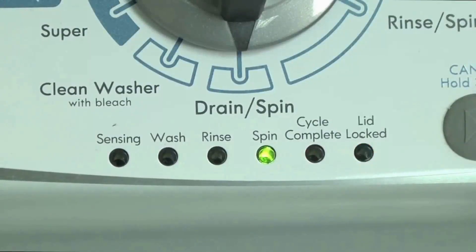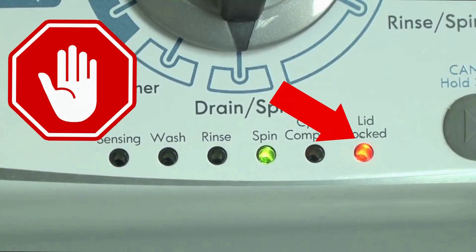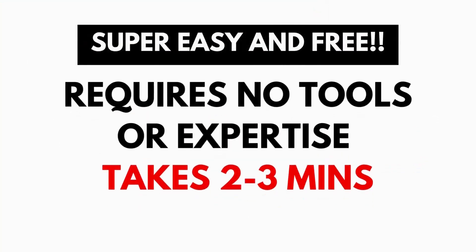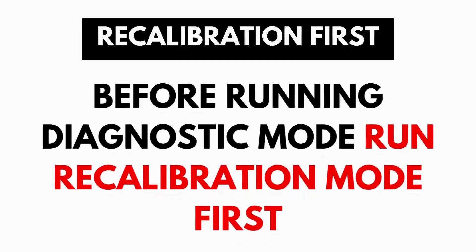These washers have a built-in self-diagnosing system that can tell you exactly what's wrong with the machine. It should be noted, when the washer runs into an issue, it stops itself and blinks the lid lock light at you, waiting for you to run the diagnostic mode. A blinking lid lock does not necessarily mean you have a bad lid lock. Entering and running the self-diagnosis is simple, and requires no tools or previous experience.